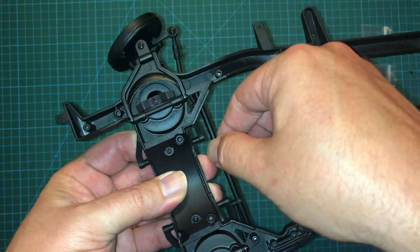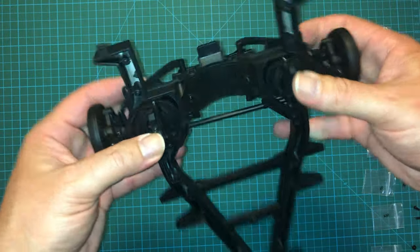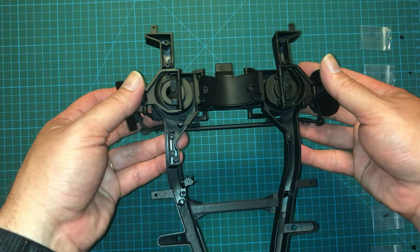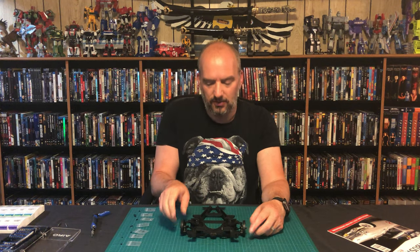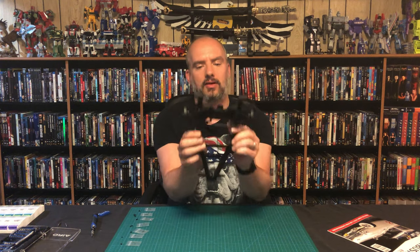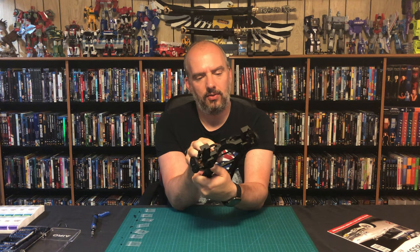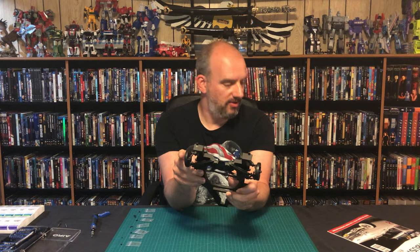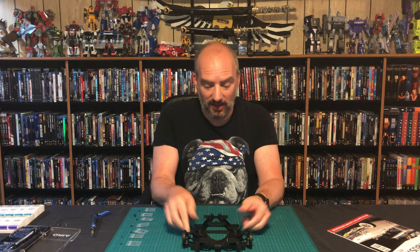Look at that — the steering rack is complete. Front suspension is looking nice and I think we're moving along nicely here. A couple of little screw issues, but overall a pretty good section of the build. The steering rack is working the way it's supposed to. Just keep an eye out for those incorrect screw notations in the manual if you are building this. Otherwise, I think we made some really good progress today, and I'm really looking forward to the next issue. If you like the video, please remember to like, share, and subscribe, and we will see you next time.